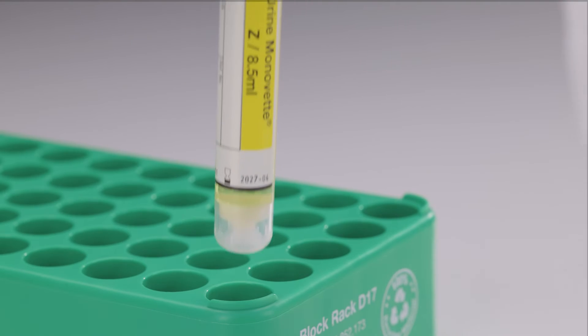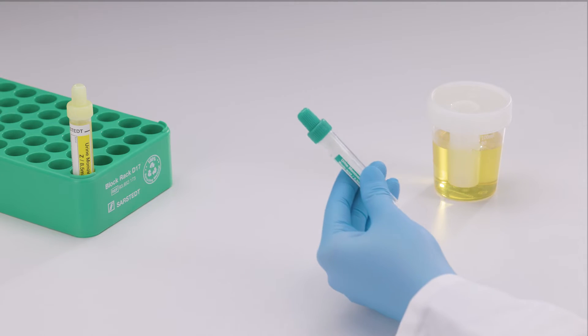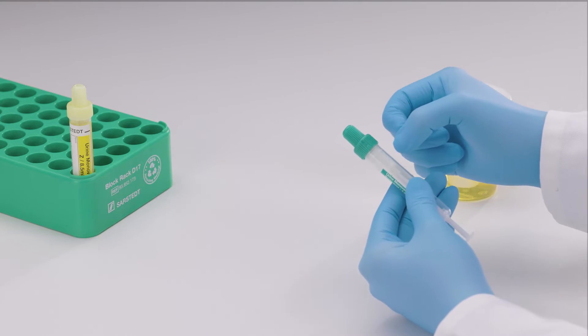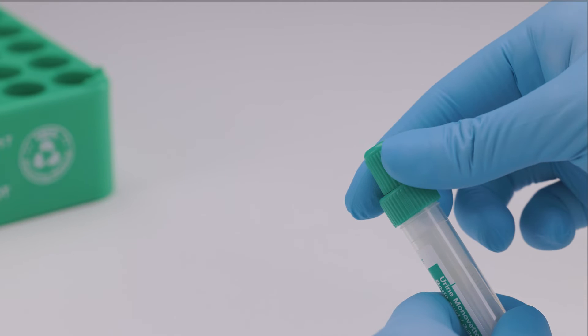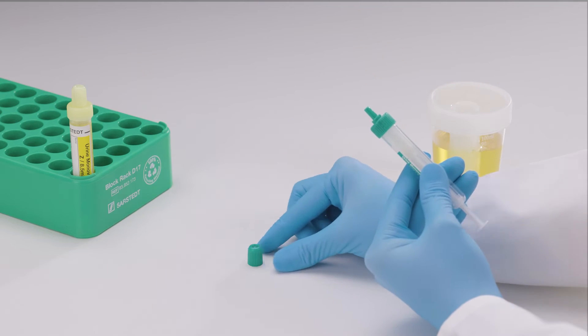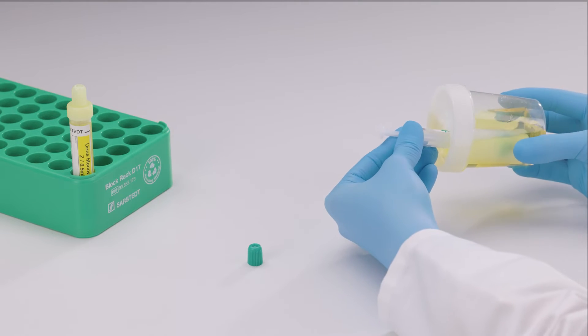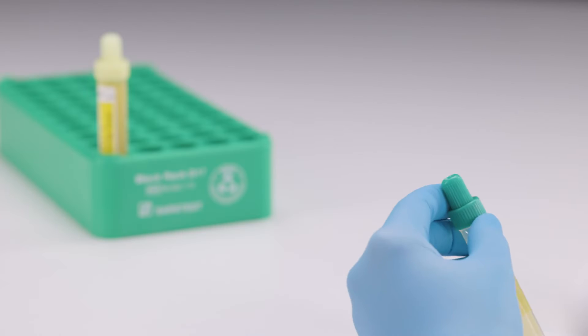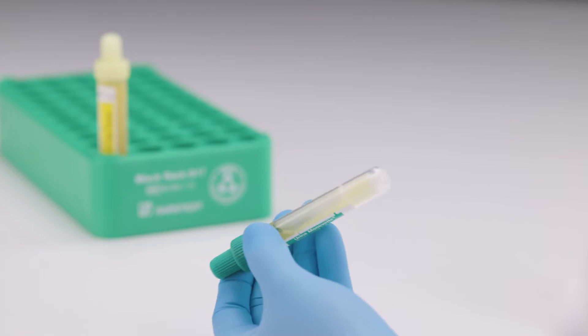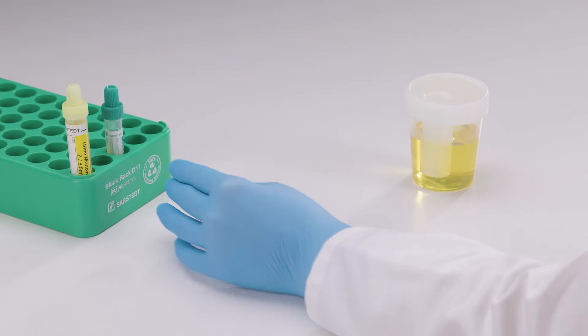If required, proceed with a urine MonoVet boric acid. Hold the urine MonoVet upright with the tip pointing upwards. Tap the urine MonoVet twice to settle the boric acid at the bottom of the tube. Remove the stopper from the tip of the urine MonoVet and repeat the same process as previously. Invert the urine MonoVet boric acid around five times or until the boric acid is completely dissolved.